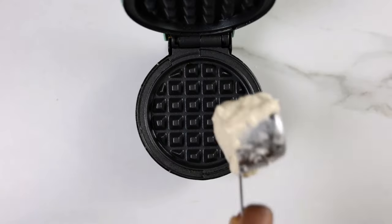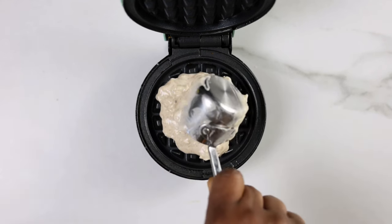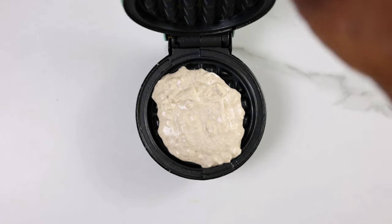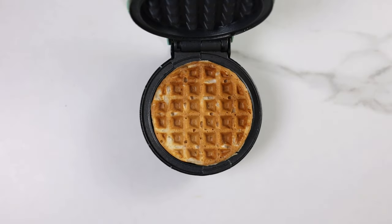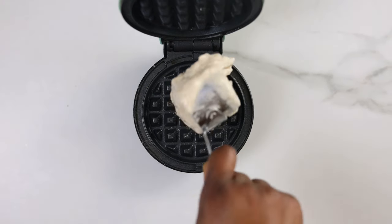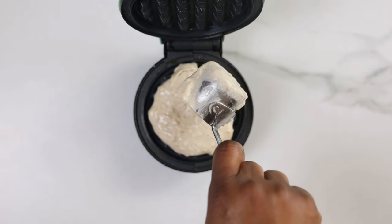Next, preheat your waffle iron and then add a scoop of the batter. If the waffle iron isn't non-stick, spray with non-stick spray or rub with butter before adding the waffle batter. Cover and allow to cook for about two to five minutes depending on the size of your waffle iron. You know it's ready when the steam from the waffle iron either reduces or stops. Repeat the process with the remaining batter until it's finished.